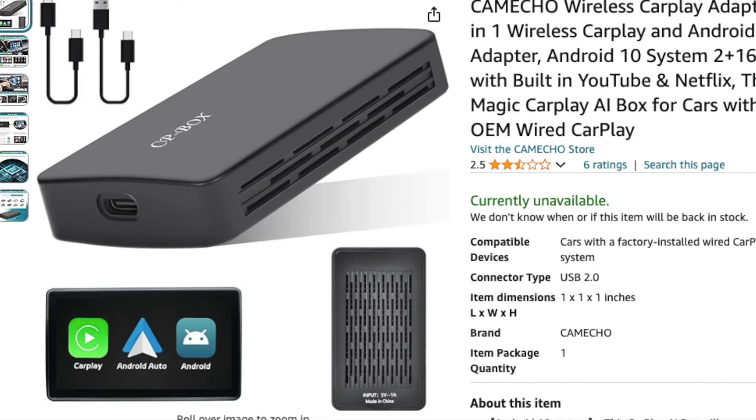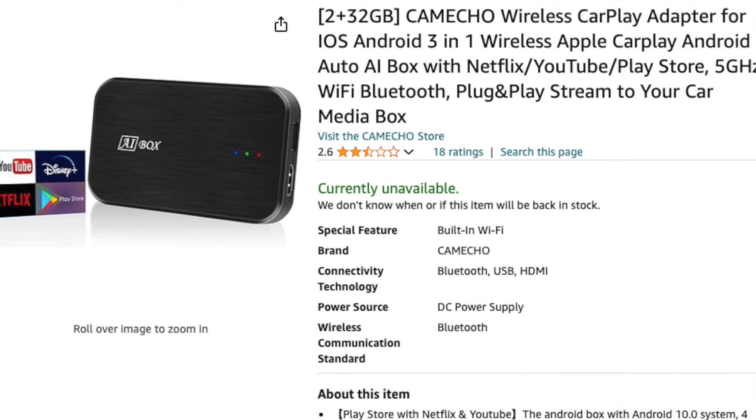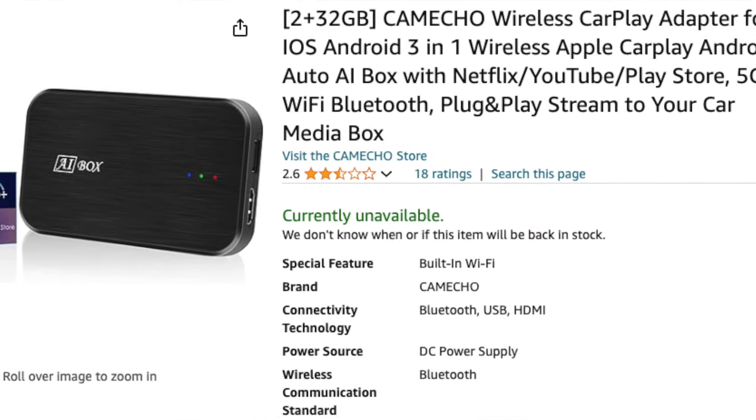Are you still looking for Android Auto on your new Harley-Davidson with that big infotainment screen? I've done many videos on this topic. It all started with a Facebook posting from a gentleman named Richard, who pointed out a box that would convert CarPlay to Android Auto. That box came affectionately known as the Cameco Box. It was available for a short period of time but quickly sold out. Cameco also had another version that worked — a little larger with a few more ports — but that one also sold out and Camecos were no longer available.